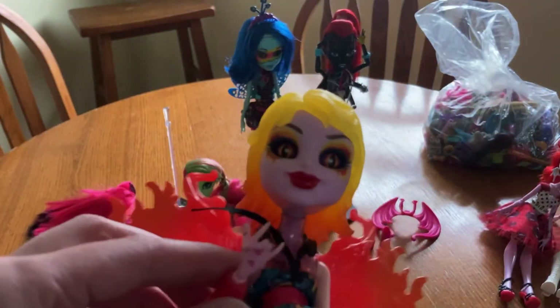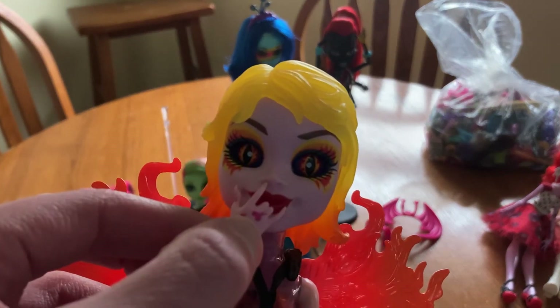These ones are pretty much made to be customized — with the stuffing we were given with them, at least.